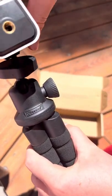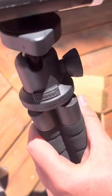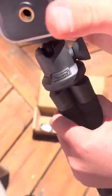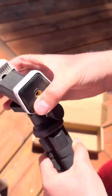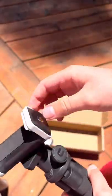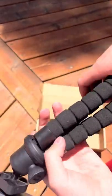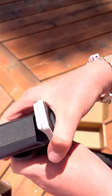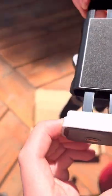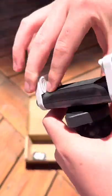You would screw that on like that. Right now I'm recording with my phone, so I can't really show you what it looks like on it. So this is the final product, and you would slip your phone or whatever device in here. You could also turn it like this.